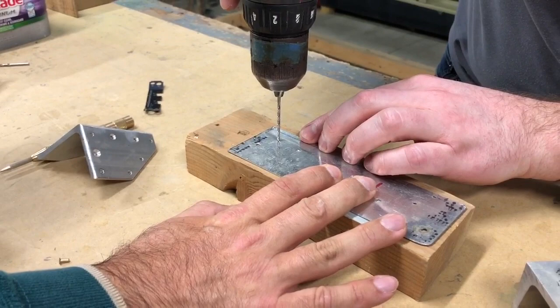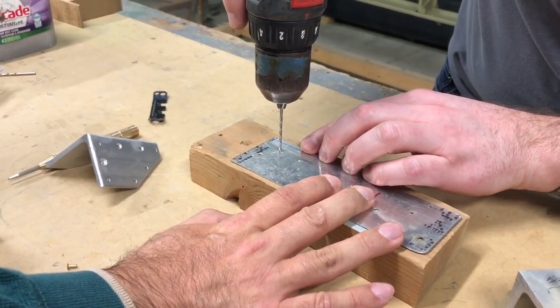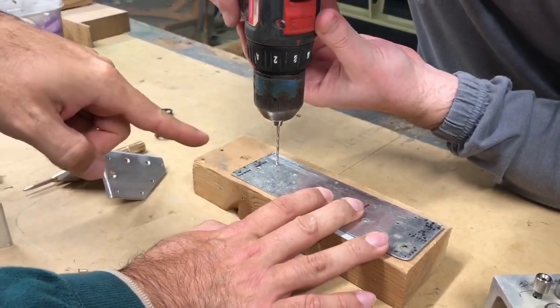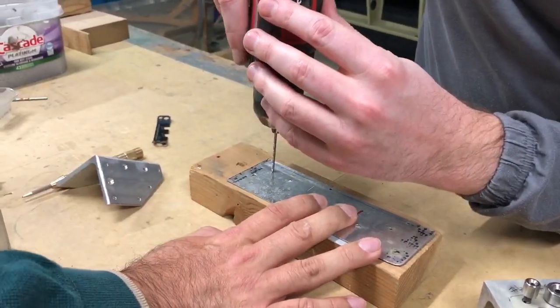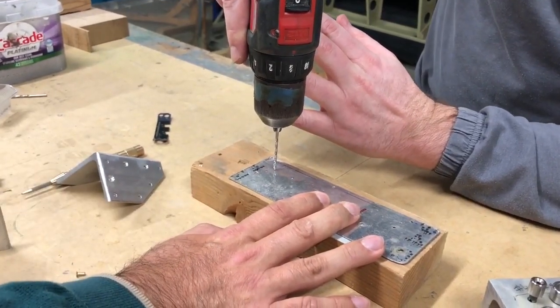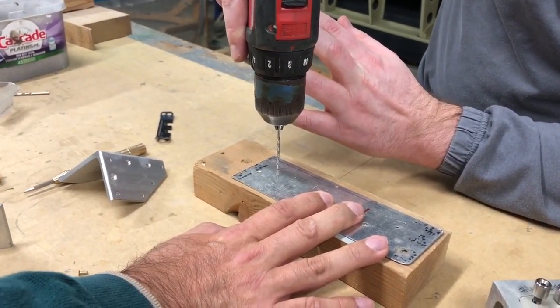Don't put a lot of pressure on — just sort of let the drill do the work. You can tell that you're straight by looking at the reflection of the drill bit on the metal. But this metal is a little scuffed up and we don't care too much here. You can then see that it's straight, though it's trying a little bit.